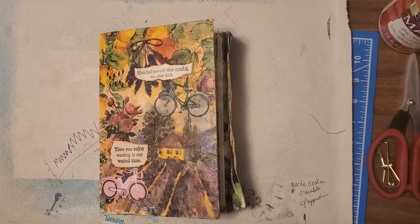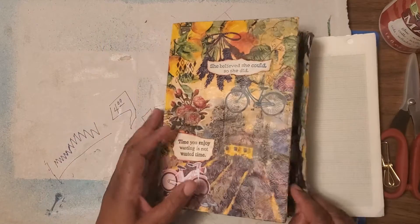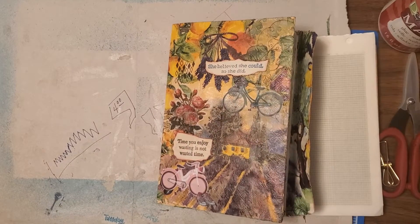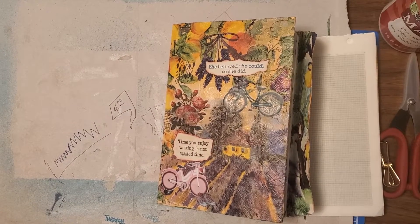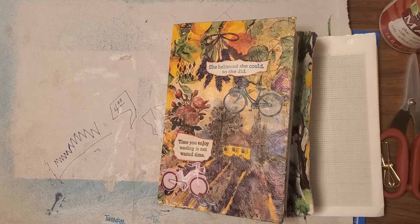Hello, hope everyone is doing well. This is my second installment to the 2020-21 Planner.